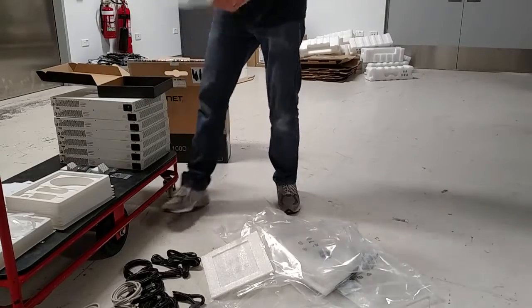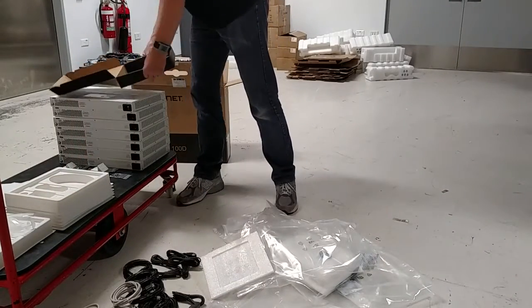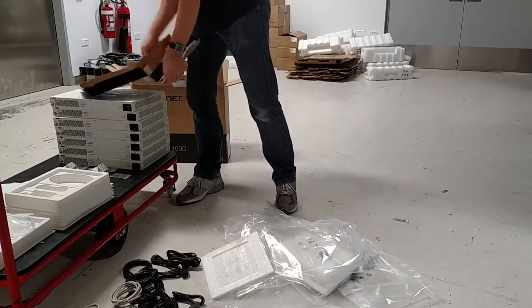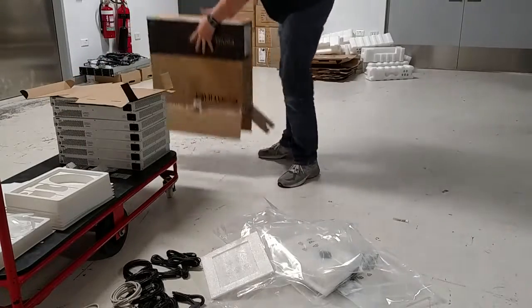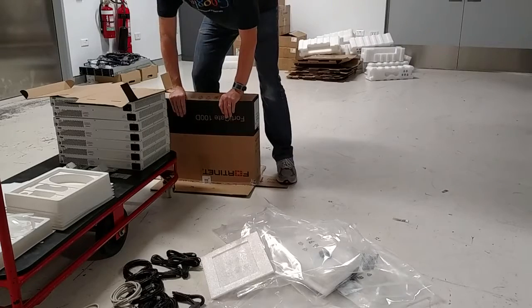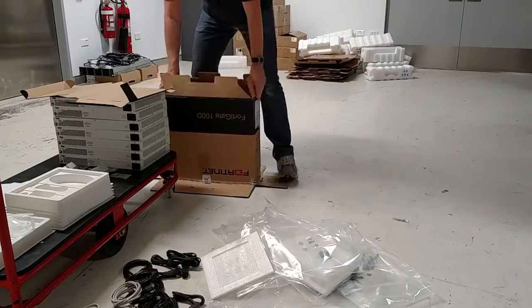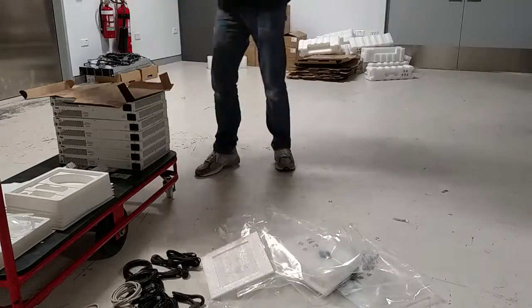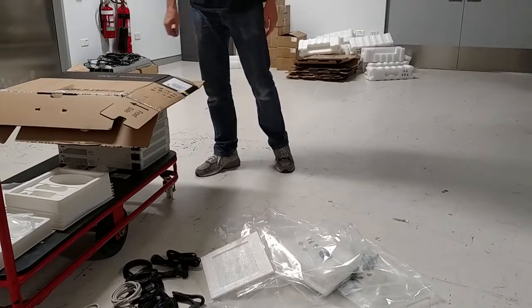The plastic tray comes out and can be recycled with regular plastic recycling. Flatten out your cardboard — push the bottom in, lift it out, and that's flattened as well. And that's how you unpack and tear down a FortiNet 100D box — we'll do that in a couple of minutes.